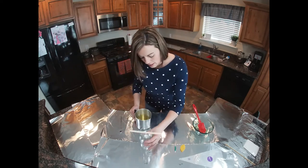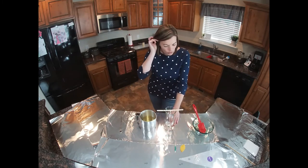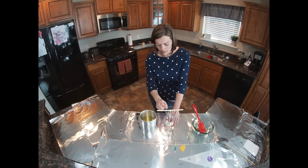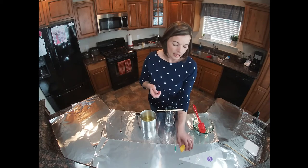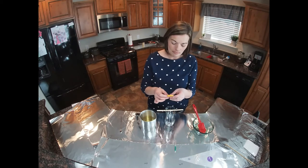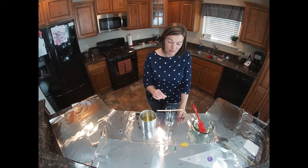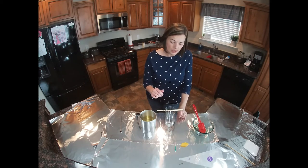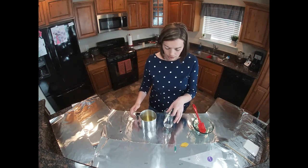So with our pina colada, my overall design plan is I want to be able to pipe a little bit of whipped cream on the top and put in my little embed, which is a little pineapple slice. In order to do that, I'm not going to want to fill it all the way to the top, but I'm going to want to come pretty close. It really is kind of your preference on how much you fill.